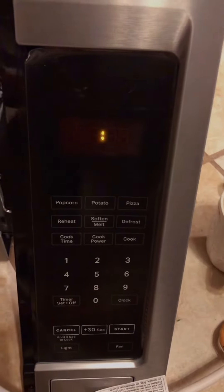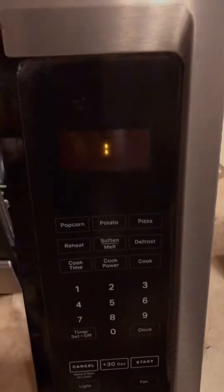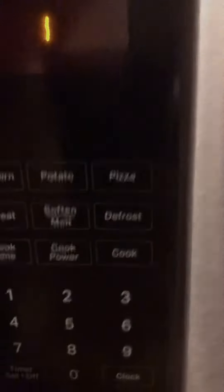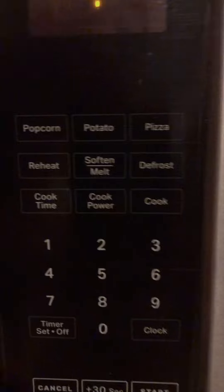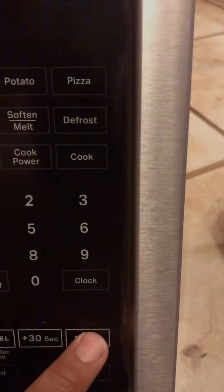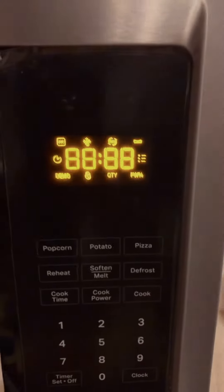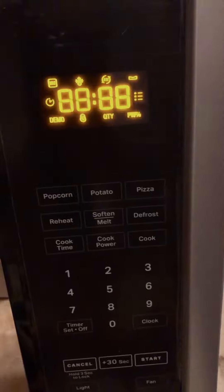Alright guys, I want to show you how to put this Maytag microwave into diagnostic mode. We're going to start by pressing cancel, cancel, start — that's going to put it in diagnostic. One, two, start. As you can see, we're in diagnostic now.